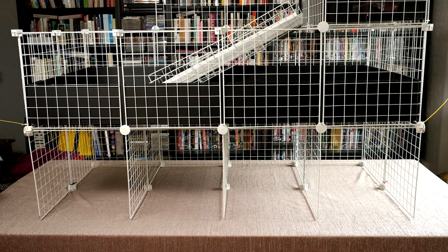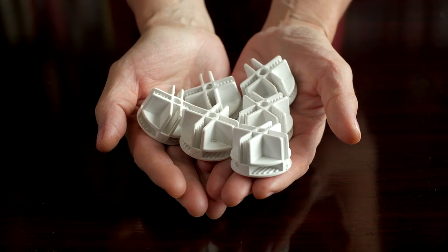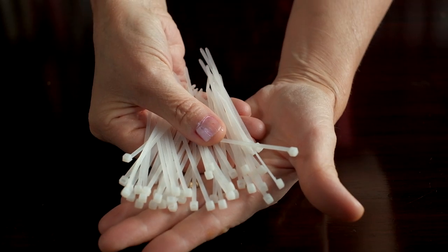The components you'll need are grids, connectors, coroplast — which is also known as Corex — and cable ties.